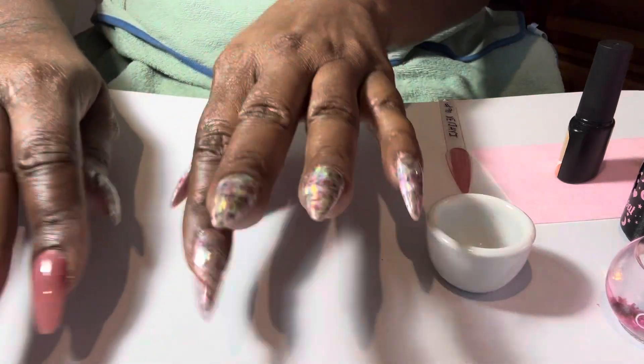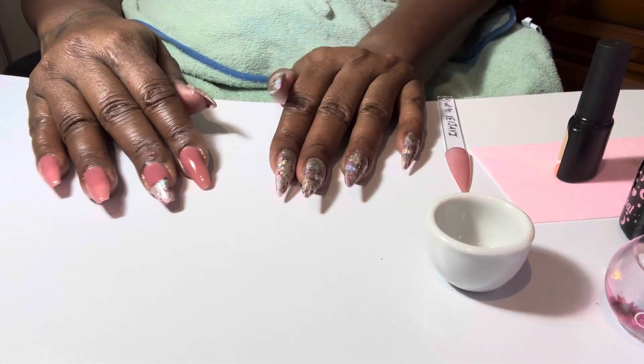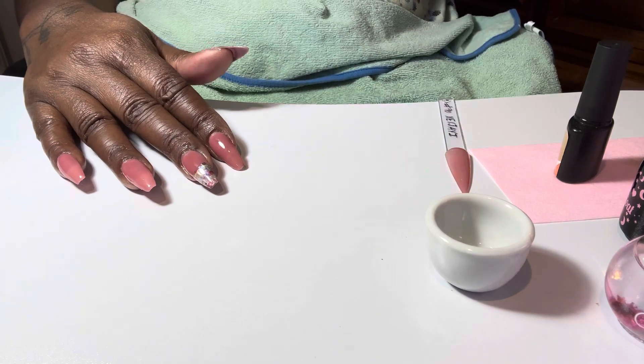Hello ladybugs, purse junkies. Welcome back to my Monday morning video.